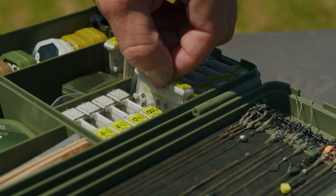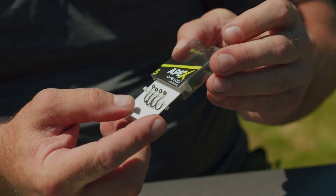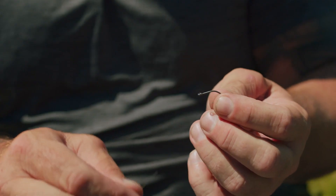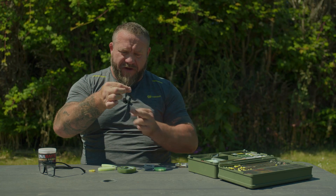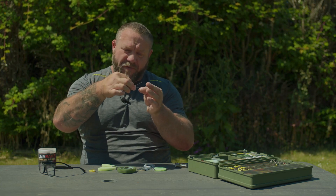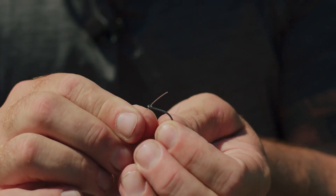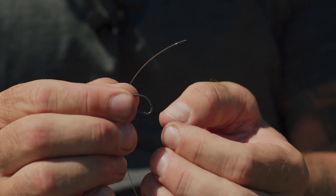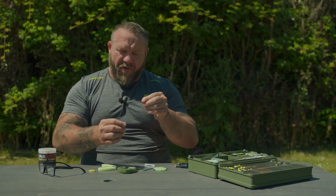Cut six to eight inches off. Get yourself an Apex Chod hook — I'm using a size five. Take your hook and your hook link material, and as you'll see, it's got a natural curve going this way. That's the way I want the curve to sit, so I leave it this way round. Then through the front of the eye, come up and leave maybe two inches.